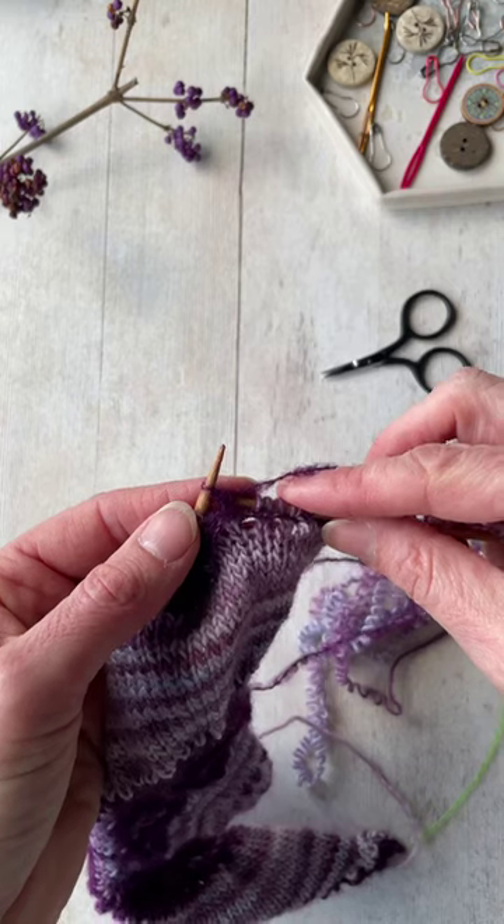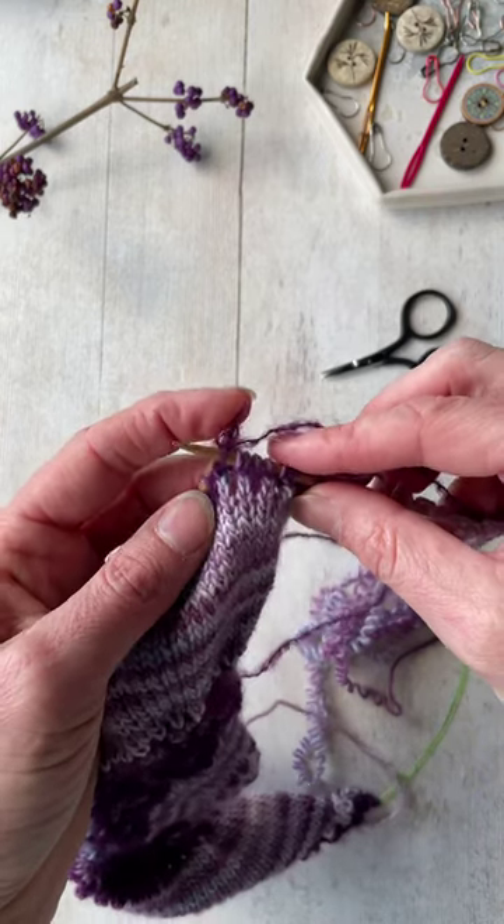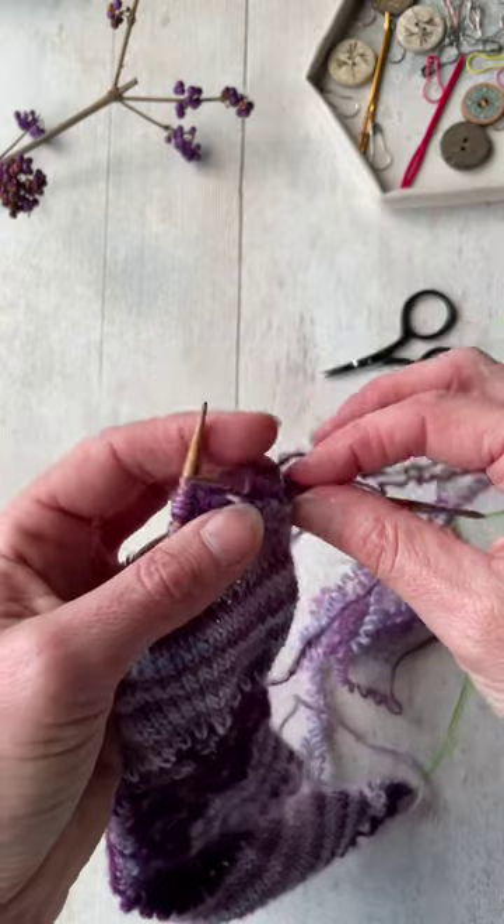So I will do it stitch by stitch, where I'll go into the stitch on the row below like this, drop that off and then you pull that off.